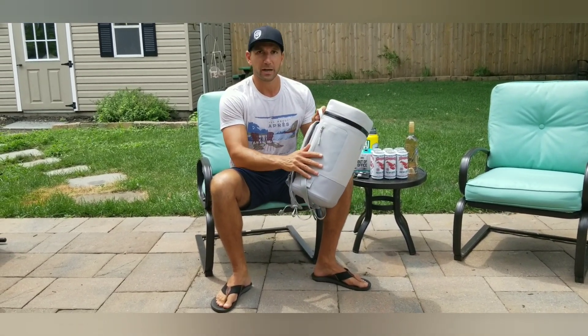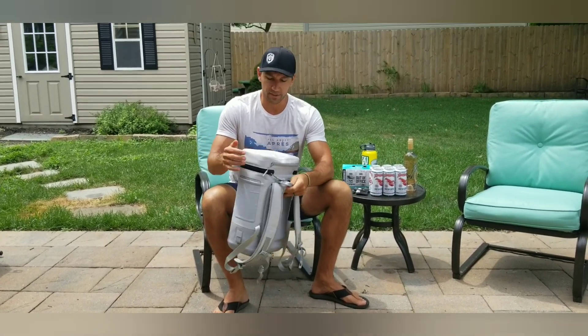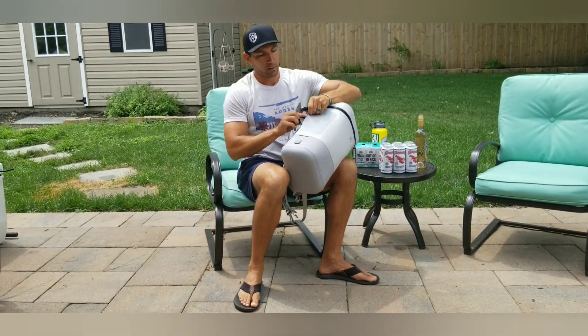Going forward, there are tons of little pockets on this thing. You have a side pocket here with a zipper, you have a mesh pocket over here with a zipper, and then you have one on the top. The side pocket I think is great — you can unzip it, take your wallet, take your knife if you want, and throw that in there.